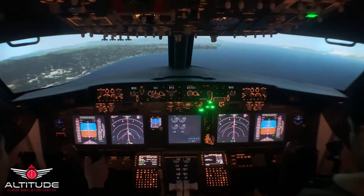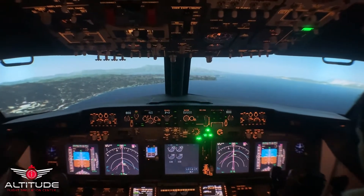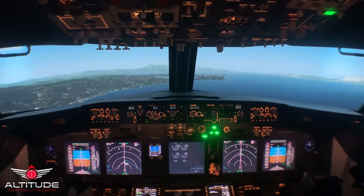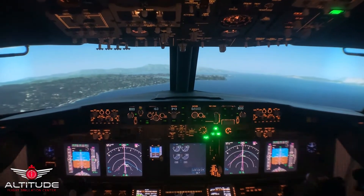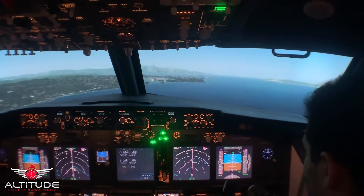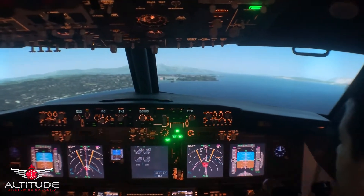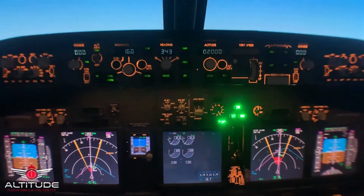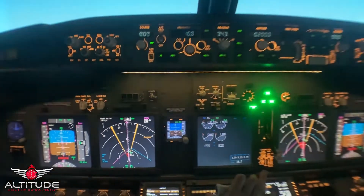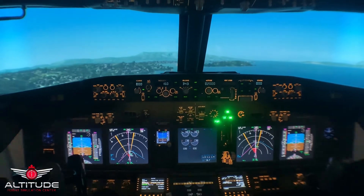Watch your speed. Speed's looking good. 1,000 feet. Slightly below the glide slope. Monitor radar display — looks like wind shear up ahead. Wind shear. Speed's dropped 20 knots. Speed's recovering. Wind shear — we're back to 160.